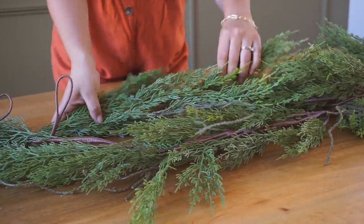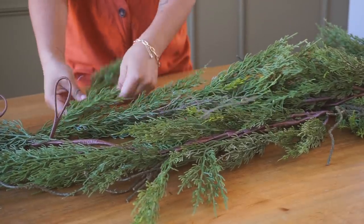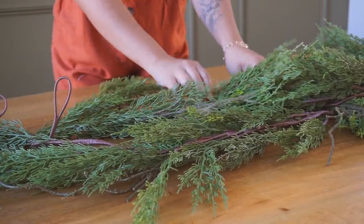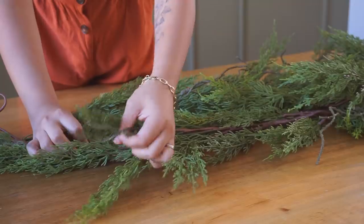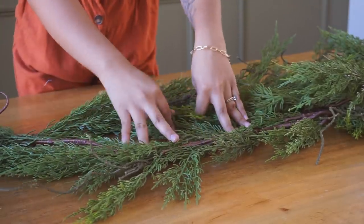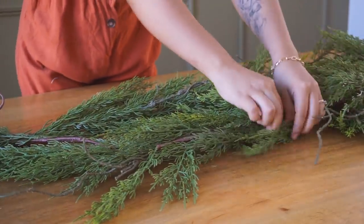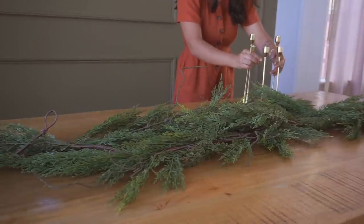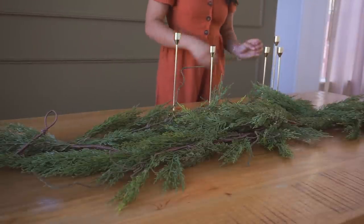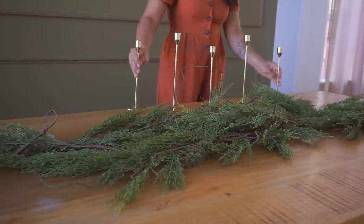I started fluffing up the leaves, spreading them out, making sure I was hiding as much of the brown twine as I could so it didn't look super fake. You want to make it look full and realistic, so make sure to hide all the little branches in there.